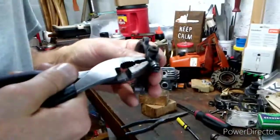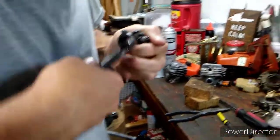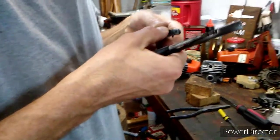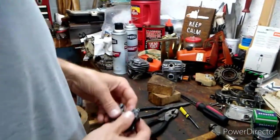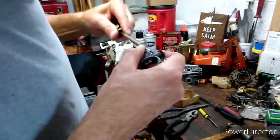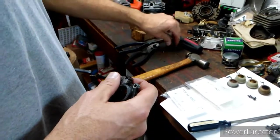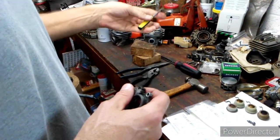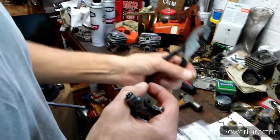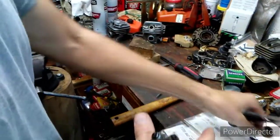The pin is hanging out, so I want to use these pliers and grab hold of the pin. I may have to help it along. We've got our pin out — I didn't mean to pull it all the way out, but sometimes that happens. You just have to remember which way it goes back in.